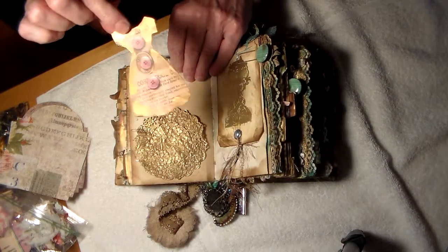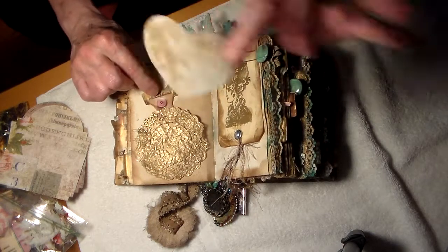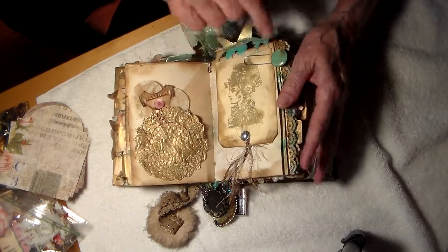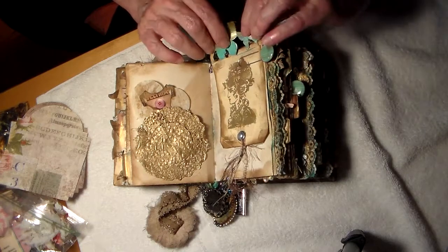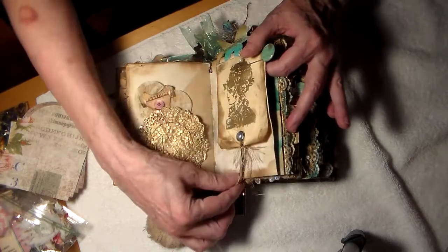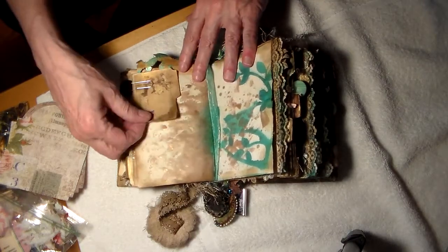Here's a little dress that's been punched out or cut out. And another parchment heart, which I love. And a beautiful lady. Look at this clip, this paper clip — it is totally gorgeous. Butterflies. I love these fibers. I'm so thrilled.